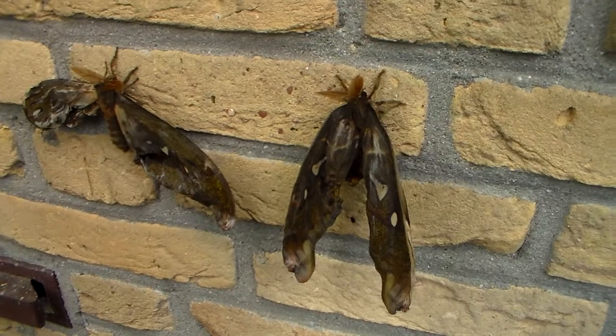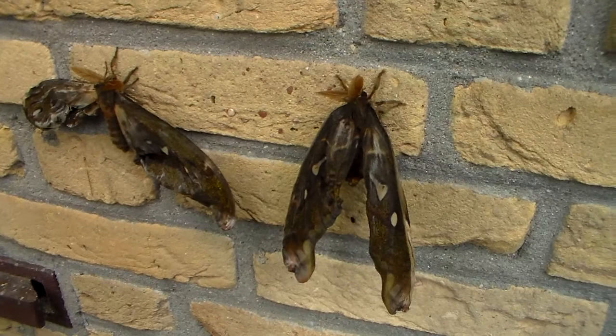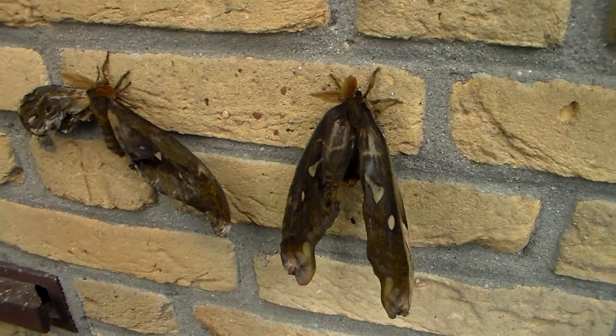These veins expand because of the fluid pressure. But this process can fail, especially in captivity, because the conditions provided by humans are not always right for the animals.